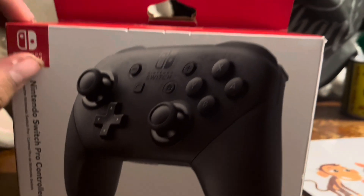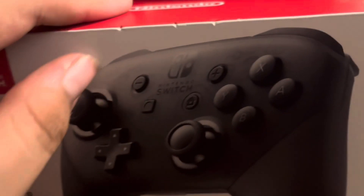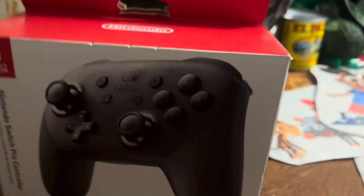I hope I don't get a copyright claim. It says 'Luna' right here. Well, I don't have any Luna controller. All right, let's go unbox it!